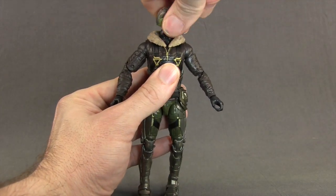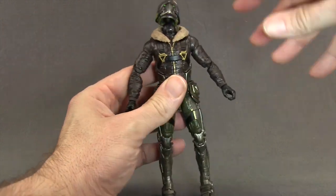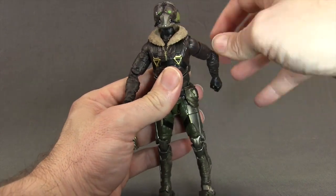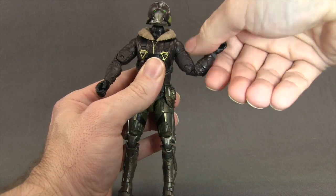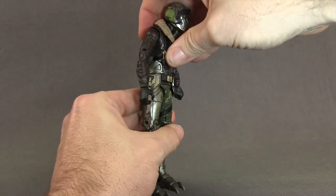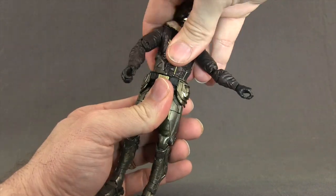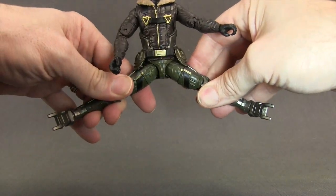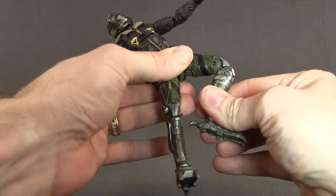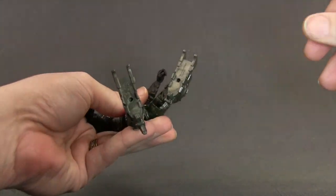For articulation, you can turn the head left and right on a ball hinge joint, so he can look down and up pretty good for flight poses. You can also pivot the head left and right. Arms are attached with a standard ball hinge joint at the shoulder with good rotation. He's got a bicep swivel, double-hinged elbow, swivels at the wrist, and hinges on the hands for up and down movement. He's got an ab crunch joint, a waist swivel, and legs attached with ball joints. He can do the splits, get the leg forward, and do the leg out and back. He's got a thigh swivel, double-hinged knee, hinges on the feet with ankle pivot, and two peg holes on the bottom of the feet.